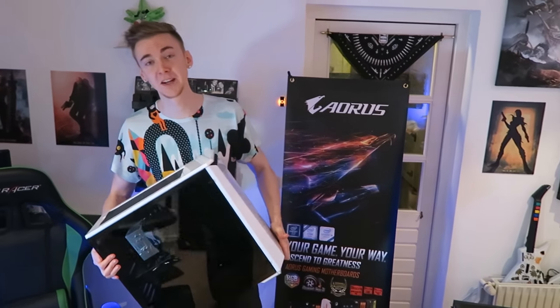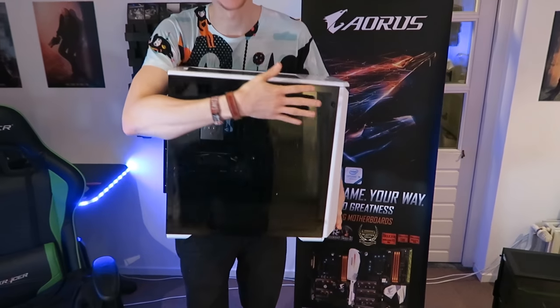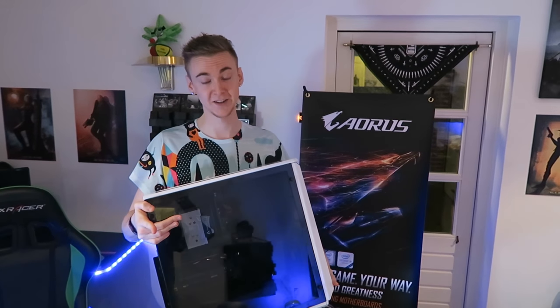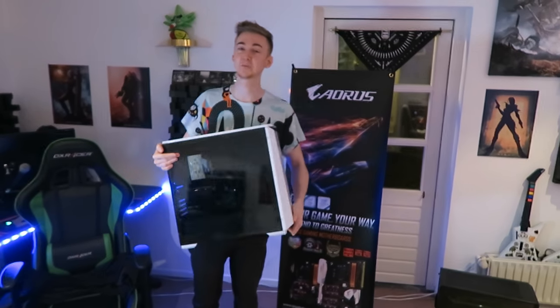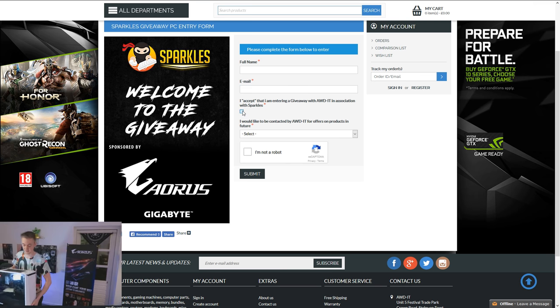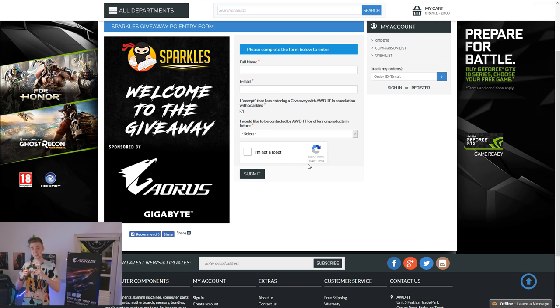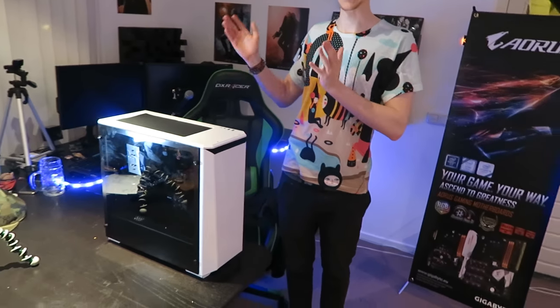All right, guys, that pretty much sums up the video. I'm holding this PC right now because I don't really want to give it away — I want to keep it. But I have to give it away to you guys. I want to give a massive, massive shout-out to AWD IT and Gigabyte Aorus for actually making this all possible. If you'd like to enter the giveaway, it is completely free — it costs absolutely nothing whatsoever. I will put the link down in the description below. There'll just be a little box you have to fill out with basic details and then hit submit, and you'll be in for a chance of winning this beautiful PC for absolutely nothing. Thanks a lot for watching, guys. Take it easy, and I'll see you in the next video. Peace.